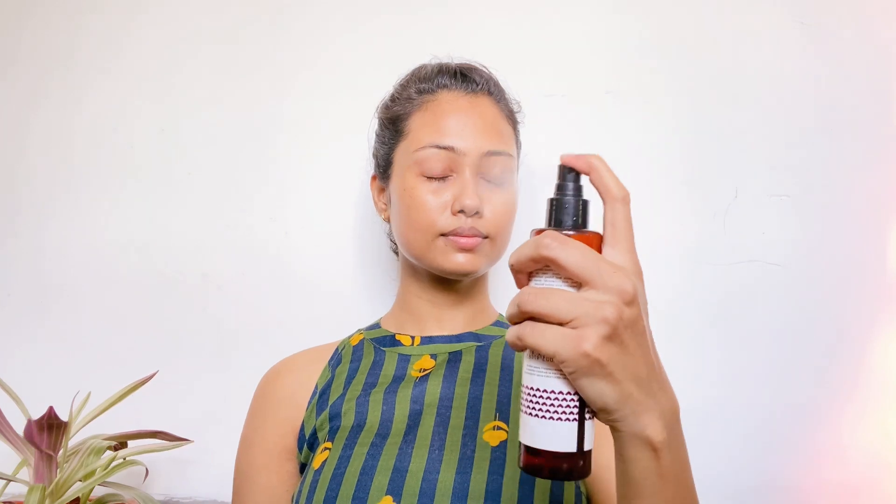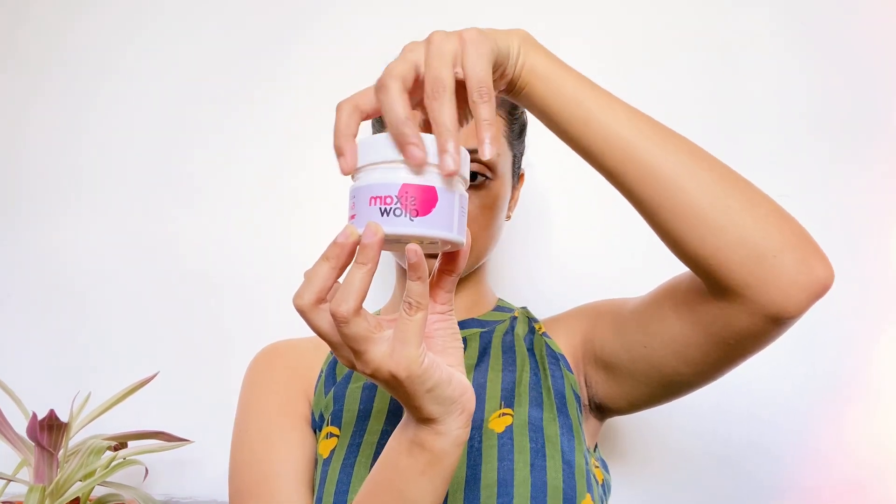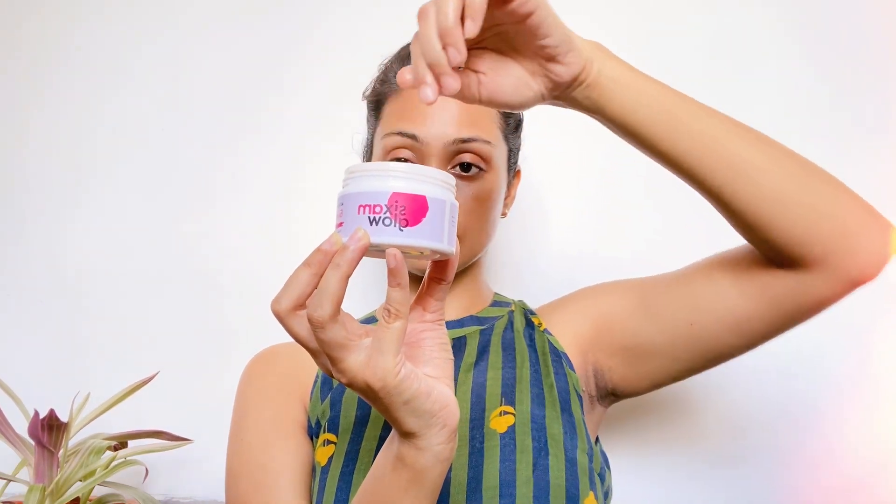My skin type is dry to normal. I have no problem with acne, pimples, or breakouts. But since I am 30+, I have some aging spots on my skin, and if you have noticed my skin in close shots, there are some freckles. If I don't exfoliate regularly, it will increase. So today we will try a new exfoliator.